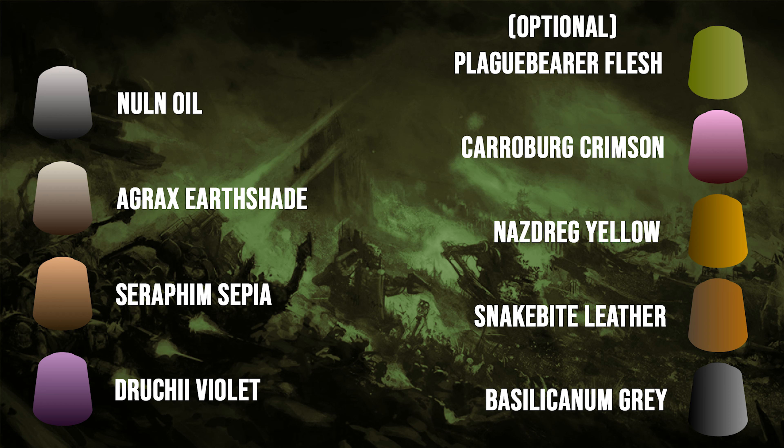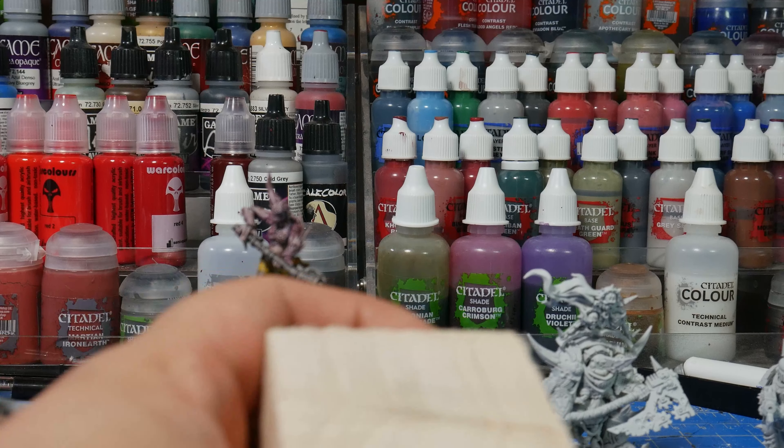You've got a bunch of them, you can do whatever you want. They're great for experimenting on because you're going to paint like 20 of them, so have at it. So let's go ahead and get started.